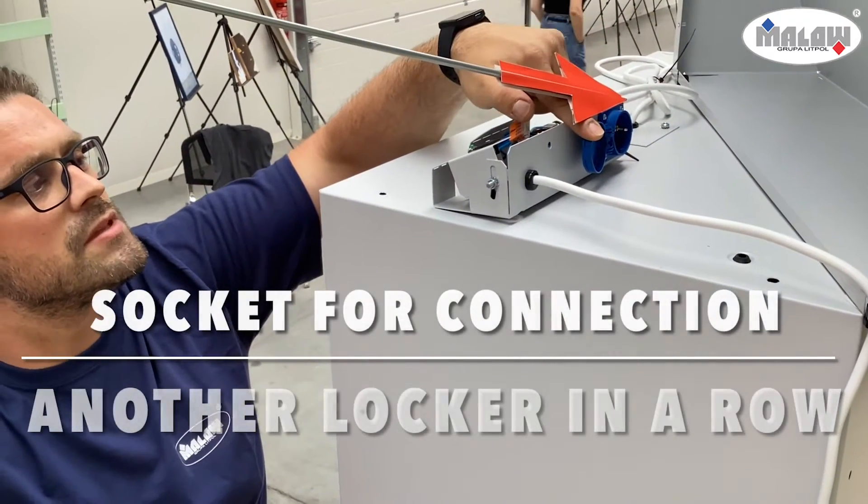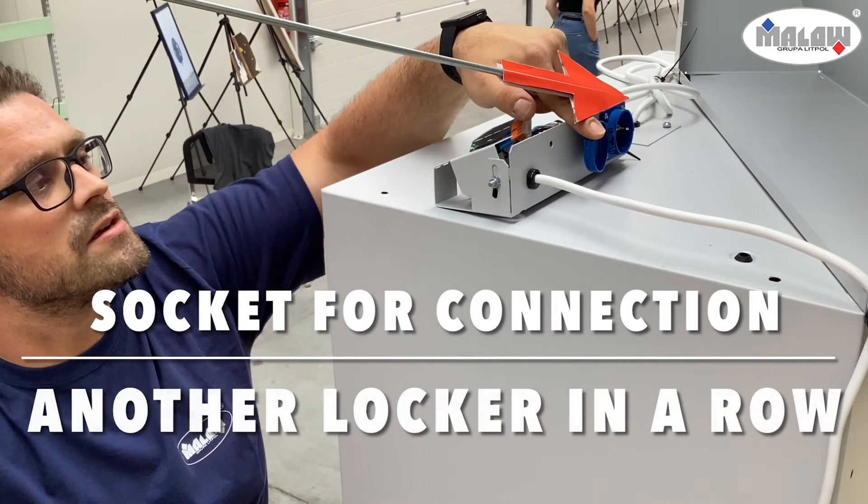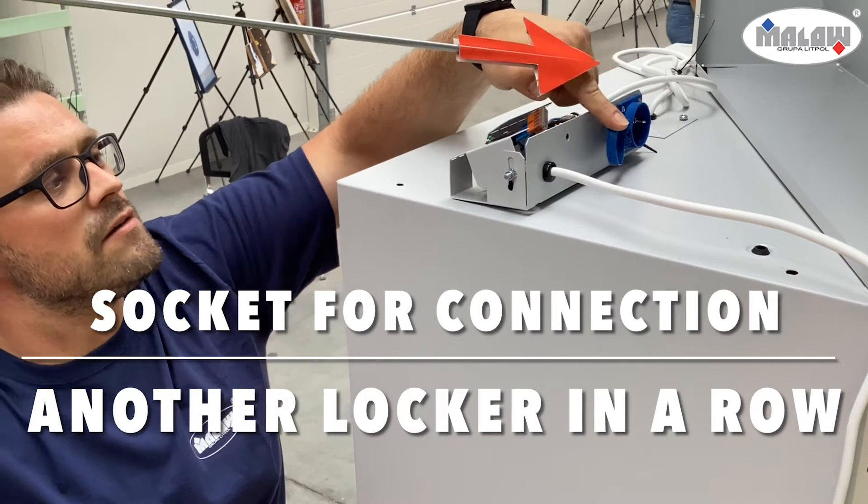The socket for connection is a socket to which we can plug another MCU locker from one external power source. You can connect up to 20 sockets.